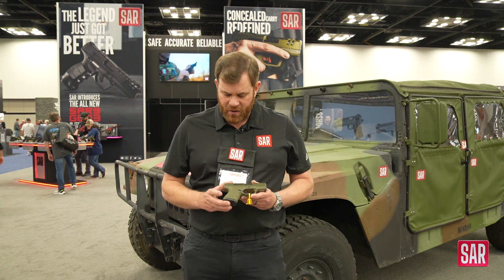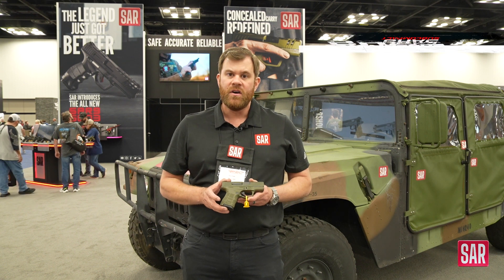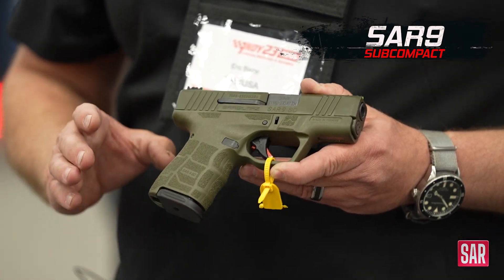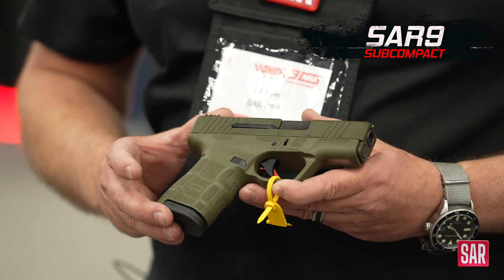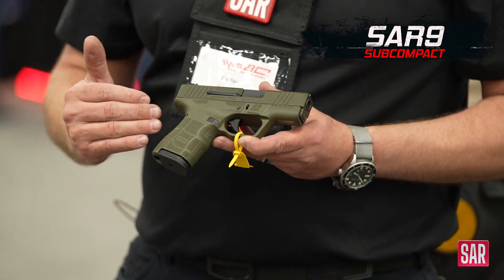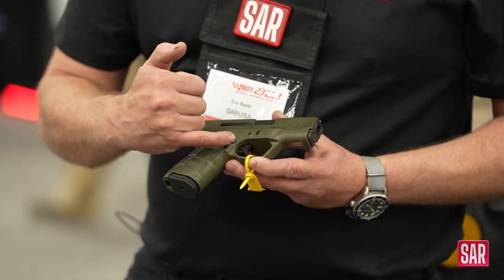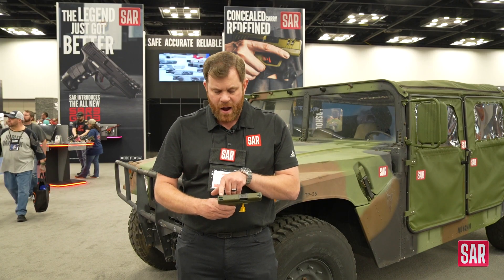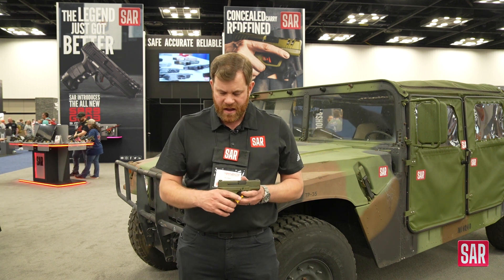I'm really excited to show you first about our brand new SAR 9 subcompact. We're going to have two different generations or model types of these. This is the first one — this is the standard model. It's going to come with a curved trigger and these really nice fiber optic sights that take in a lot of ambient light.